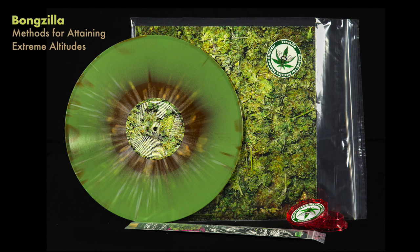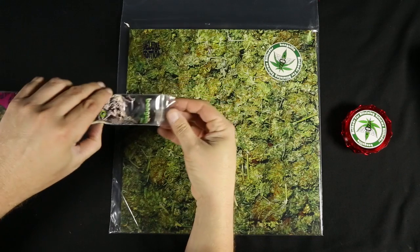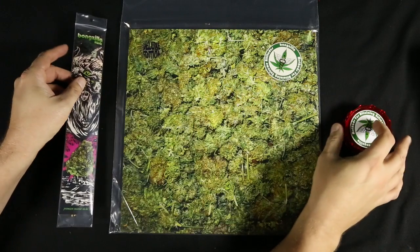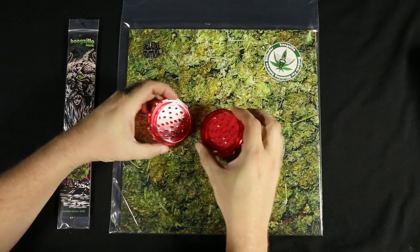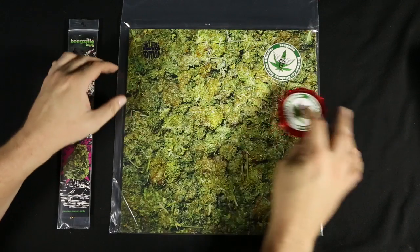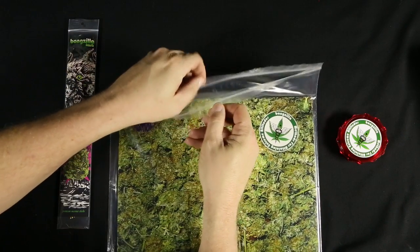Bongzilla took it a step further. Methods for Obtaining Extreme Altitudes comes with incense and a little container for your stash. You could light the incense while you're listening to the record. The record cover is actually scented, by the way. And then there's the little container for your stash, and the record is actually kind of in a dime-bag-type Ziploc baggie.